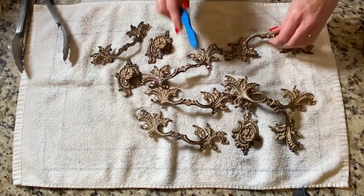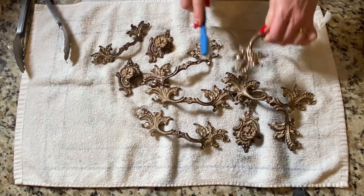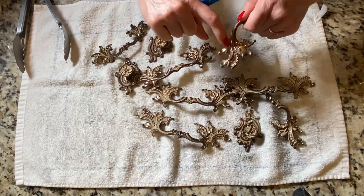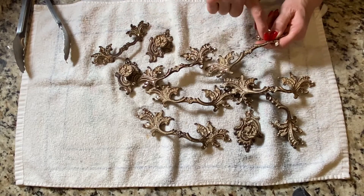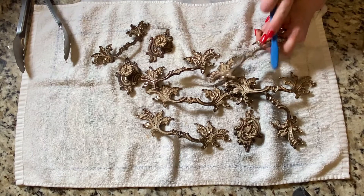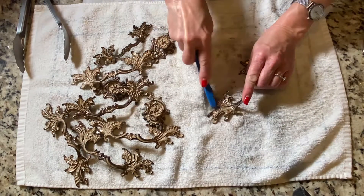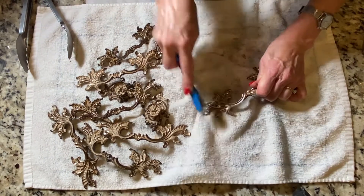Simply scrub with your toothbrush. That goo is coming right out. See all that there? That's coming right off. Look at that — that's what I was concerned about, and it just comes right out. So whether it was paint or not, I was able to scrape it out.